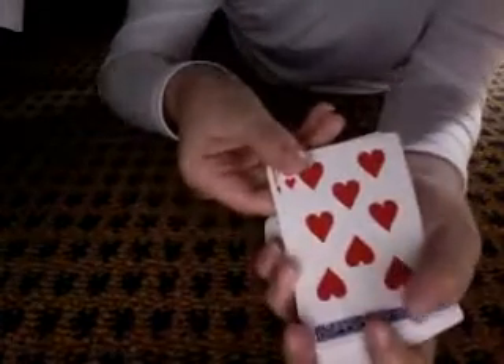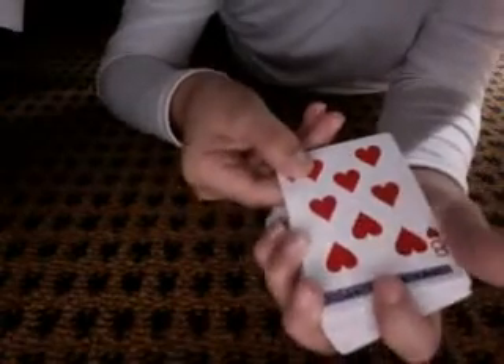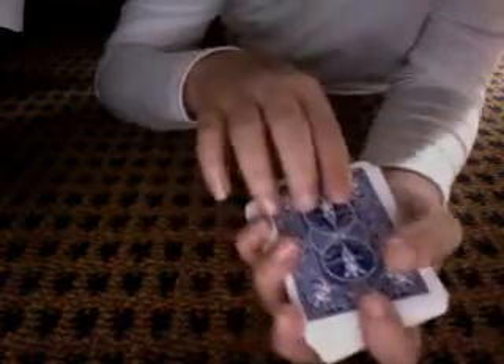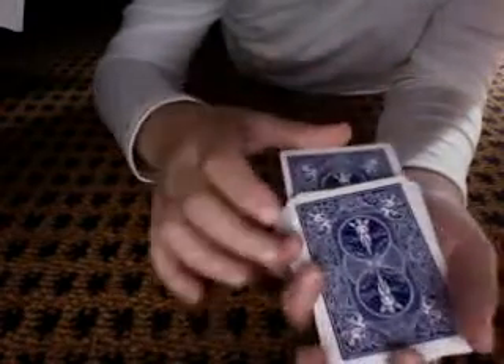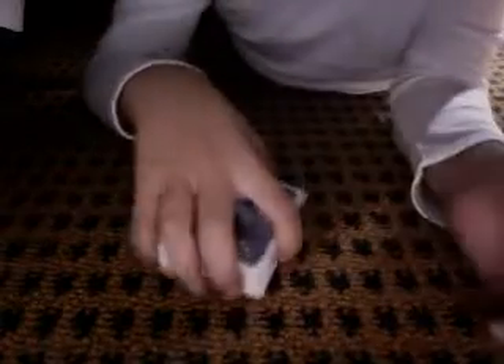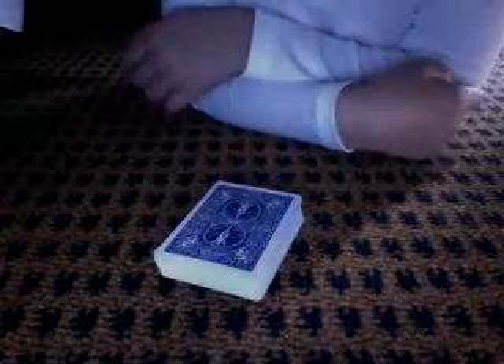And you get this card right here, so you can see it. It's an Eight of Hearts. Get this card, put it in the middle of the deck. Now watch — put it down. Did you see it go through? I bet you did. Because... it's still on top.